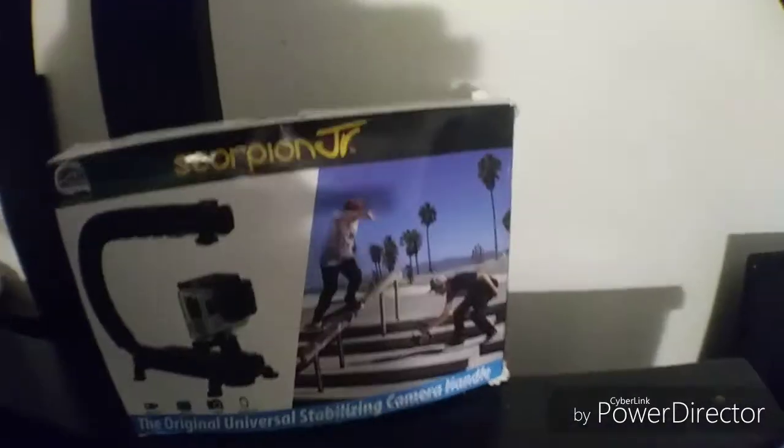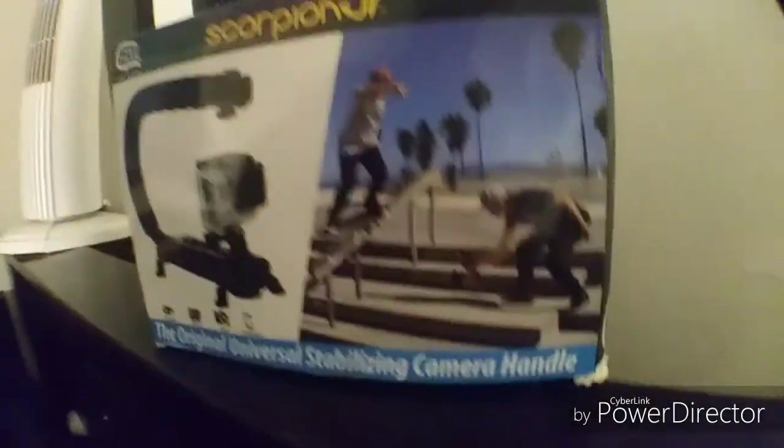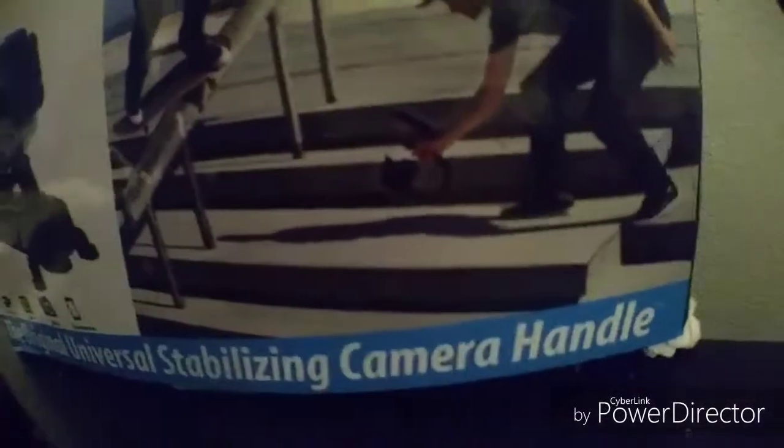Today I'm doing an unboxing of the Scorpion Junior CamCaddy. I got this obviously to record skateboarding, as you guys can probably tell that's what it's probably meant for. I'm gonna unbox this and show you guys what's in it.